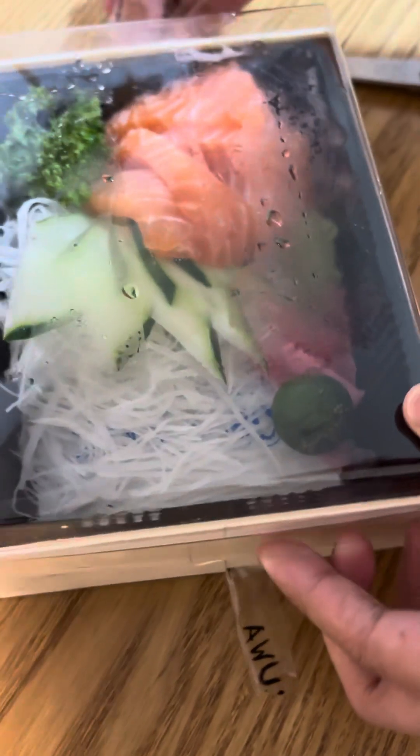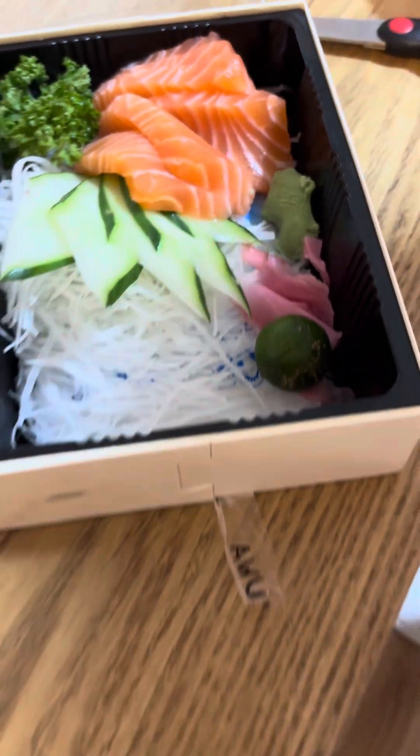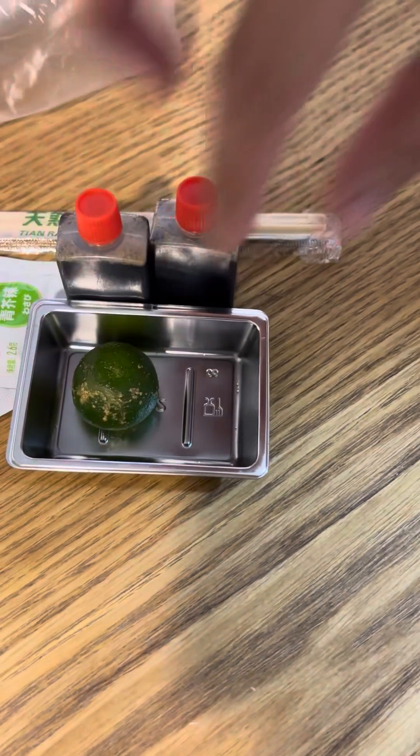It's a little bit different because it's got different stuff — the first one didn't have any cucumber pieces, but this one has cucumbers. There's also a calamansi, which is a Philippine fruit.